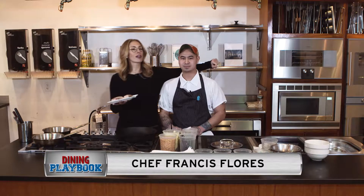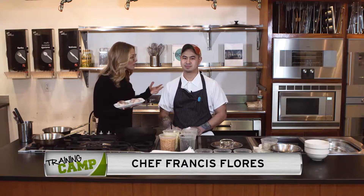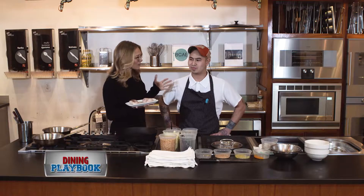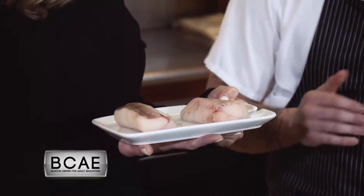I've got Chef Francis Flores in the kitchen with me today at the BCAE. He is the executive chef at Coda, and we're going to be cooking some monkfish. The first thing I said to chef was: isn't monkfish not really an attractive fish? Yeah, it's pretty ugly at first when you catch it right out of the water, but after you get it all cleaned up, it's a nice meaty whitefish — not really flaky. It has a texture of lobster almost.